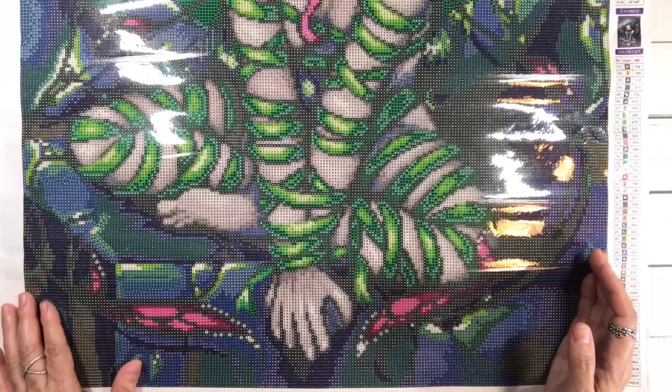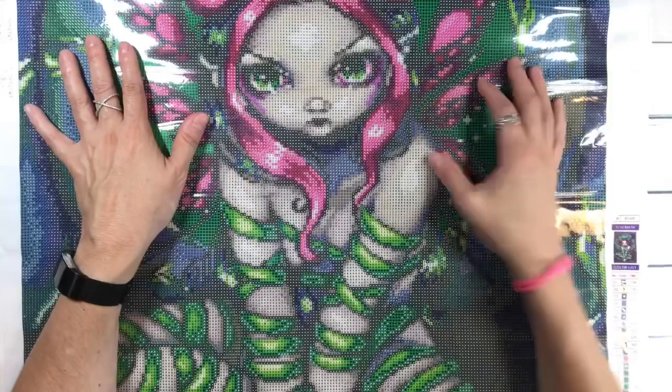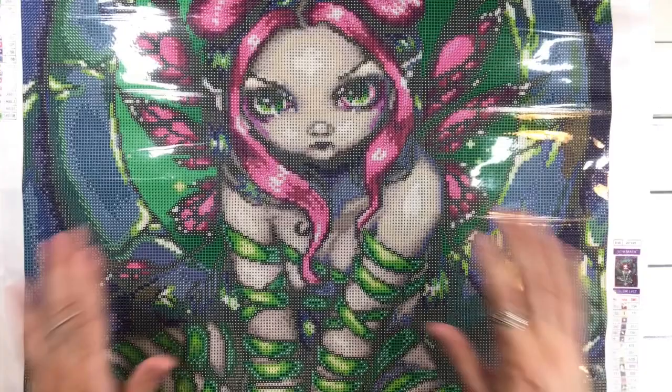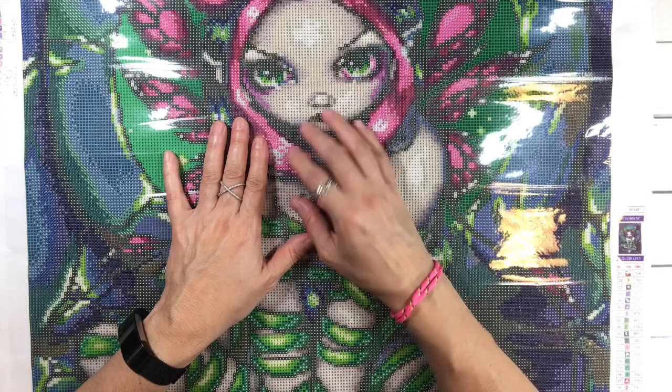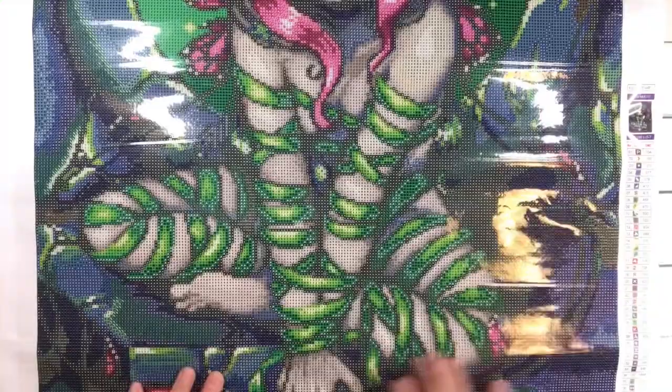If we want to bling her out, I'd definitely love to add some to the wings, maybe some on her hair, and of course her mouth. She's gorgeous — I love her! And this is actually a great store guys. Craftably sells diamond paintings but also other craft supplies, puzzles, journals, cards, storage, pens, trays, and coloring books — a lot of variety, which is nice.